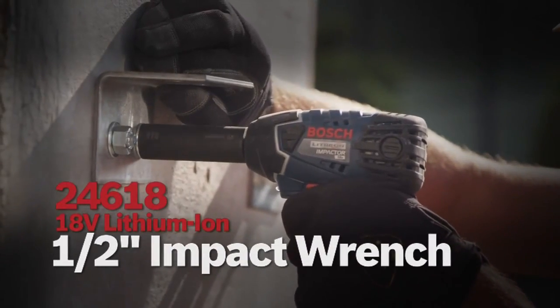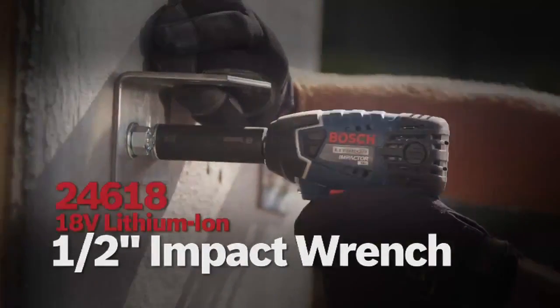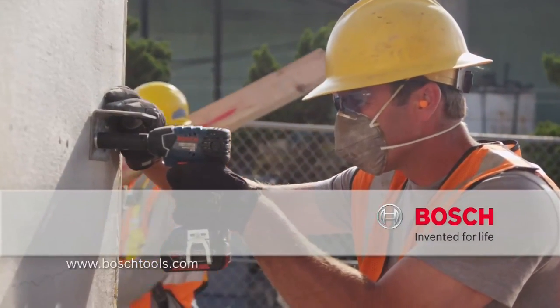The 18-volt lithium-ion impactor ½-inch square drive wrench. Bosch. Invented for life.